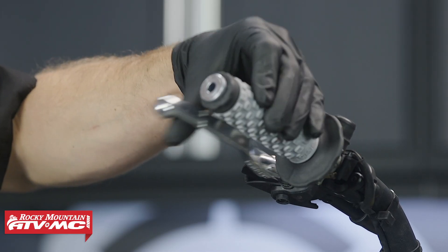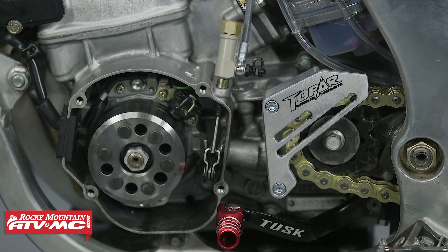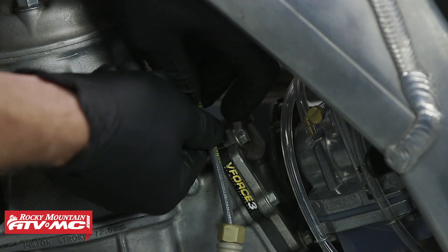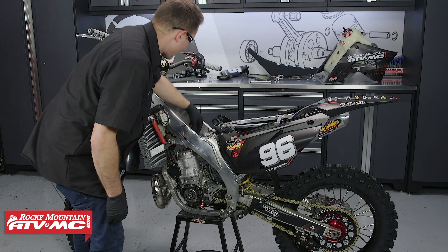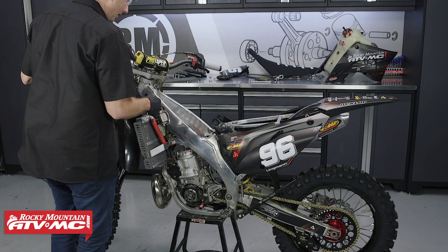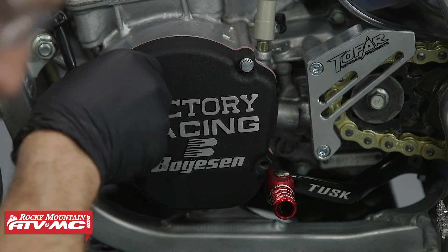So now that we have that installed, I'm going to go up to the handle and make sure everything operates correctly. Now that we know this works good, we've got to finish routing this up. I'm just going to fold down this retainer and then double-check the routing, make sure we're not hitting any pinch spots or hot spots. Then we'll go ahead and reinstall our covers, our gas tank, and our seat.